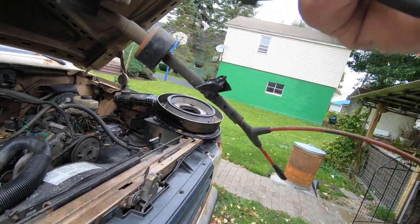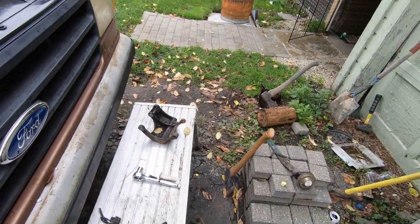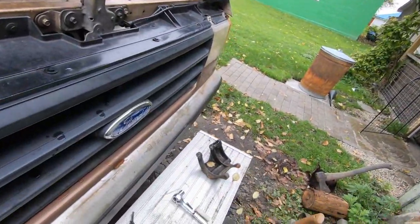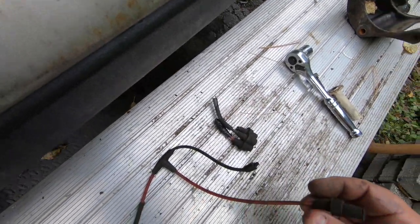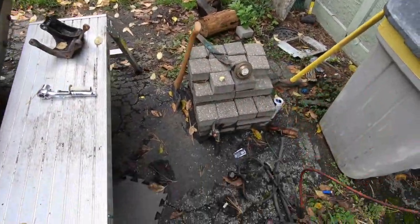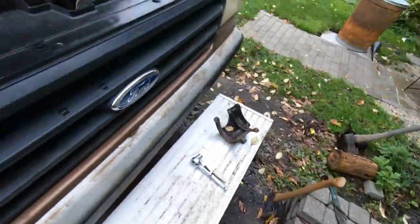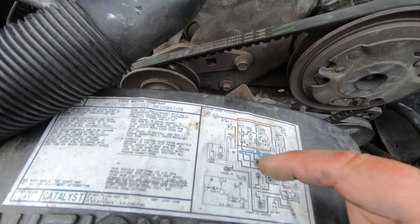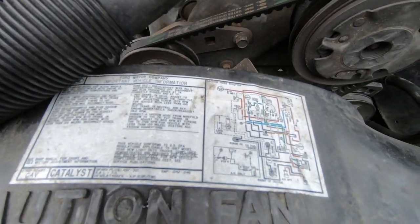All these other vacuum lines are broken all over the place — you can see there's tape on them, broken here, broken there. Now if you notice, the lines are all different colors: green, yellow, red, and black. If you're looking at your vacuum diagram, it's all color coded to show you which vacuum line is which and what goes where.